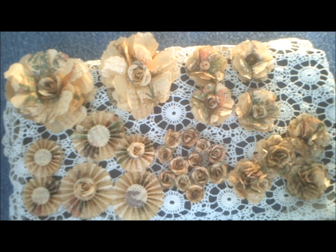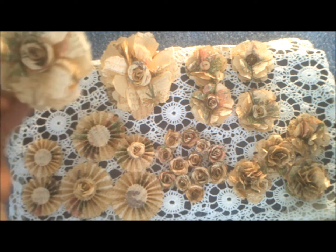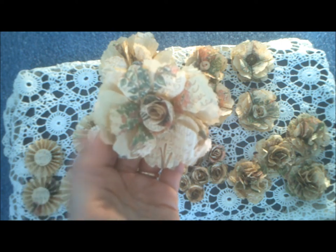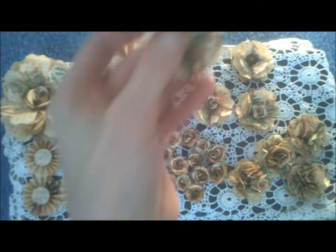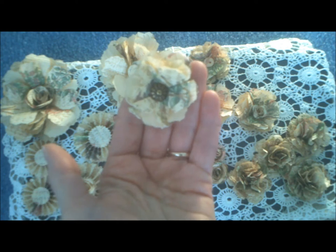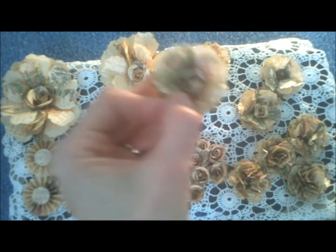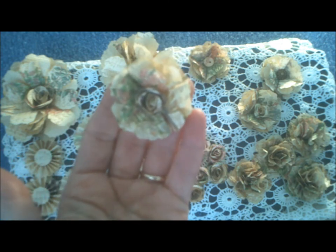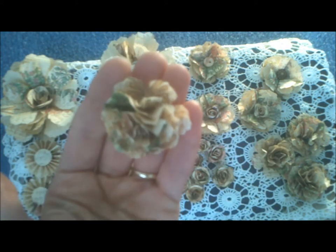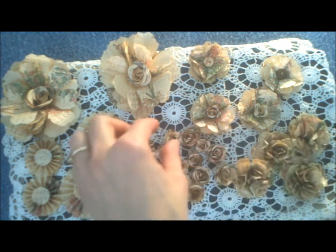What I enjoy most in paper crafting is taking thrifty materials and making a paper garden of flowers, and all of these are made from Sizzix dies. I made some larger flowers using the rose die and the tattered florals die. This one also uses the tattered florals and I put a button with twine, this one has an upholstery tack in the middle, and then this one uses the small rose die and the tattered florals.